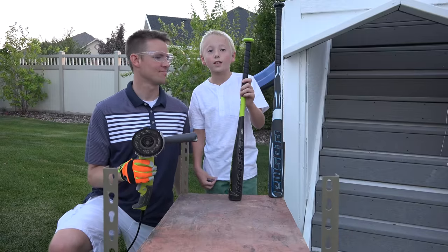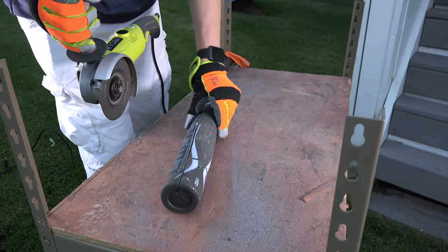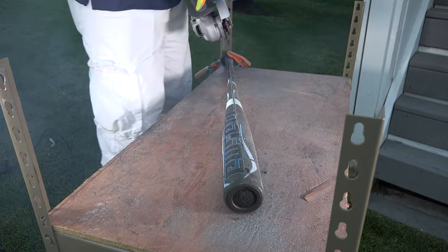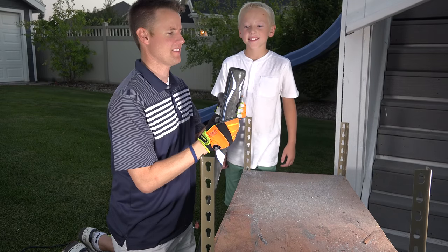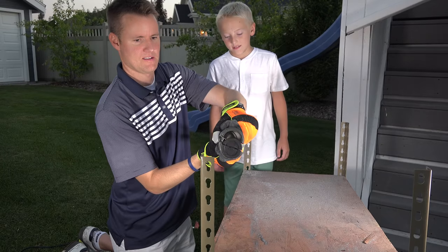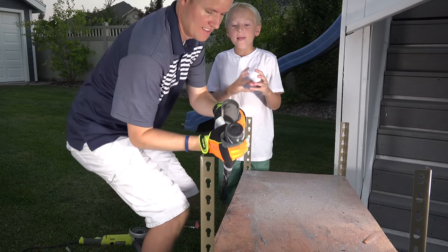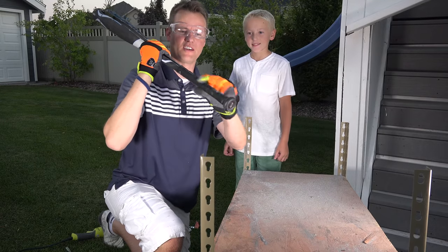Time to cut these things open. Bat number one — we got it cut most of the way. Let's see what it looks like, let's see if we can actually get it open. There's the top part. Look inside — check it out. It's hollow inside! I thought it was going to be pure metal the whole way through. Take a look — it's hollow, but I need to break it open because the end of it I couldn't get very well.